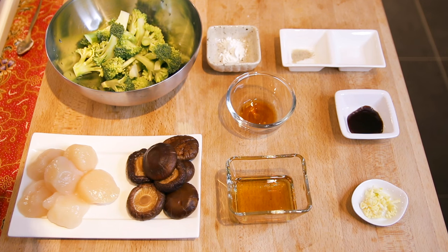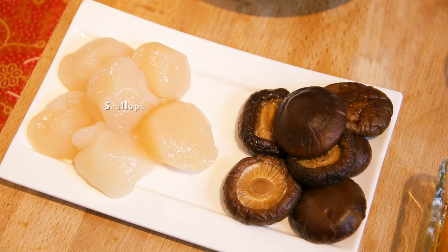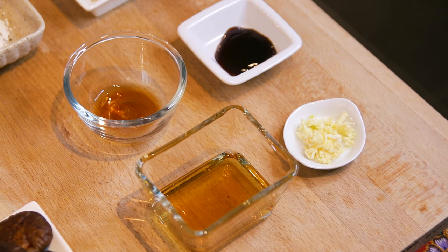Here, I'm using half a broccoli. Remember to rinse them with a bit of vinegar and salt, and soak them for about 15 minutes, then just wash it off. I also have some scallops and dried shiitake mushrooms which I've already hydrated — I've soaked them in water overnight.